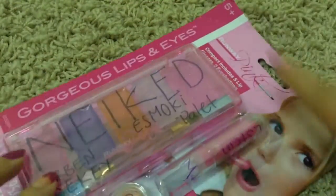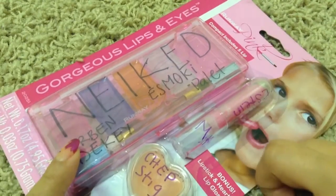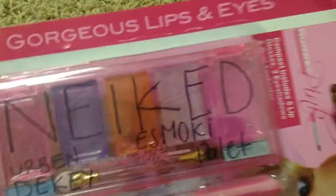My limited edition one comes with a lip stain by MAC, because MAC and Urban Decay got together. It also comes with a shape stick, and it's very cute, so I'm going to do this unboxing right now.